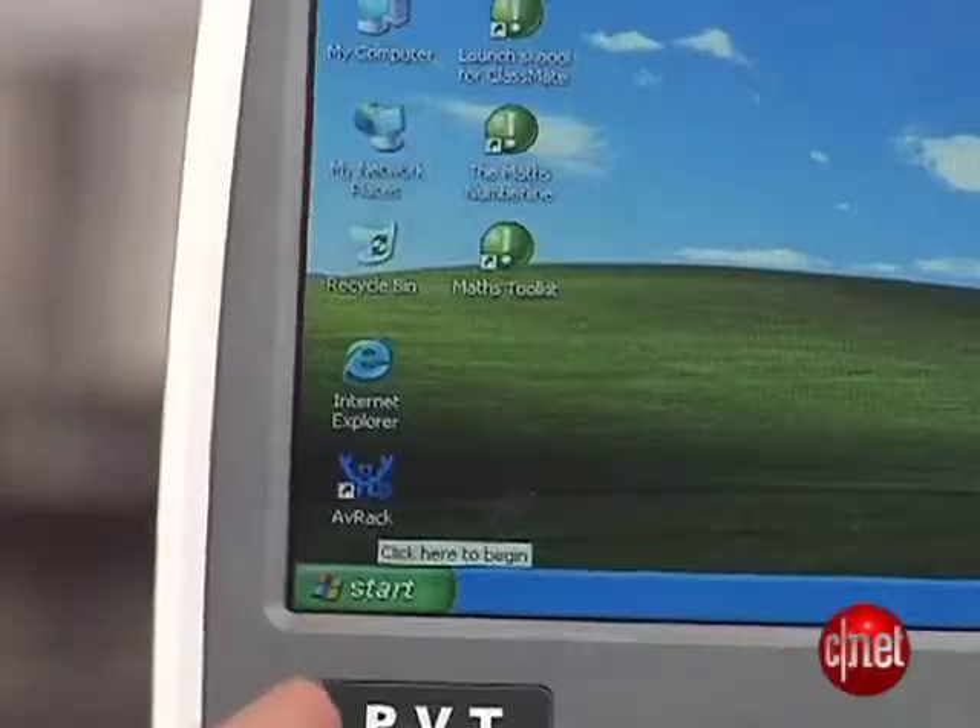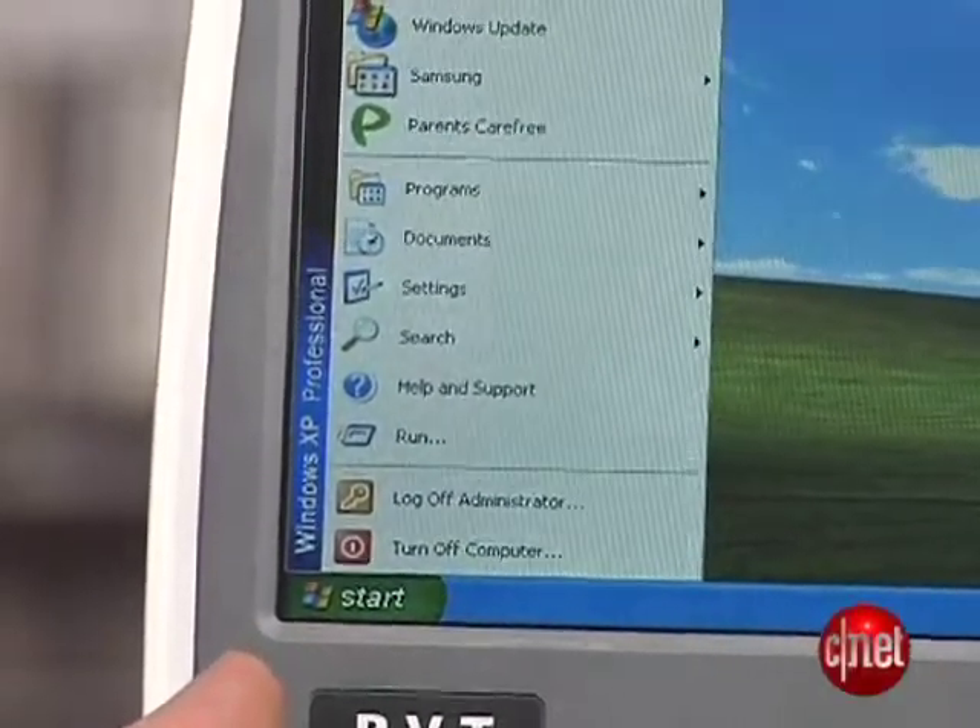Intel doesn't build these things directly — what they do is make a reference design, and then third-party manufacturers in different regions build them for those specific markets. So you could get different software loadouts depending on where you are. We kind of like this version, which has Windows XP and Microsoft Office on it.